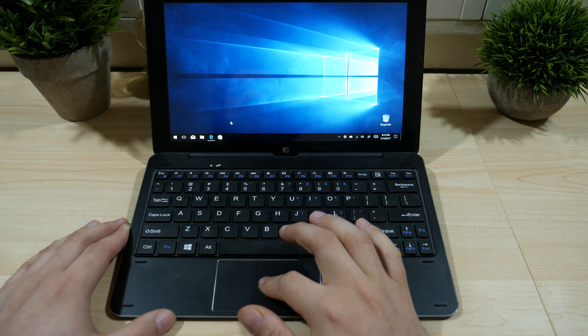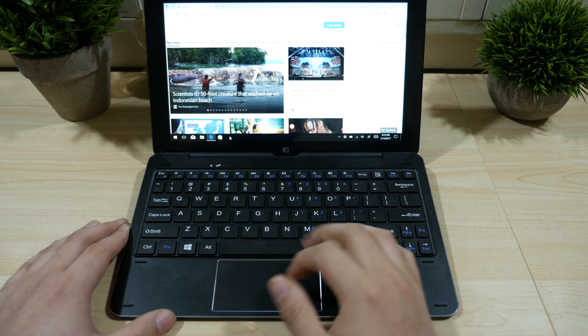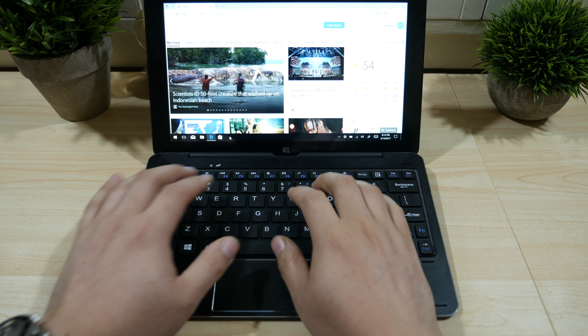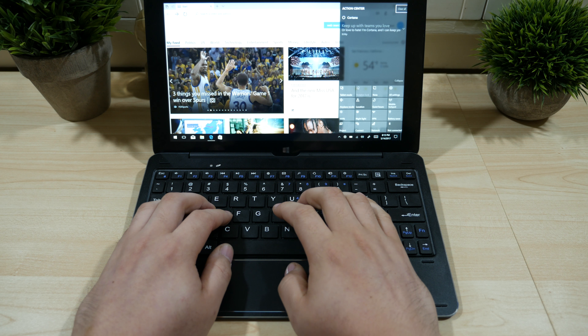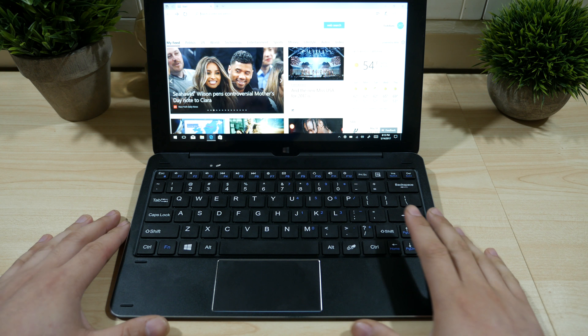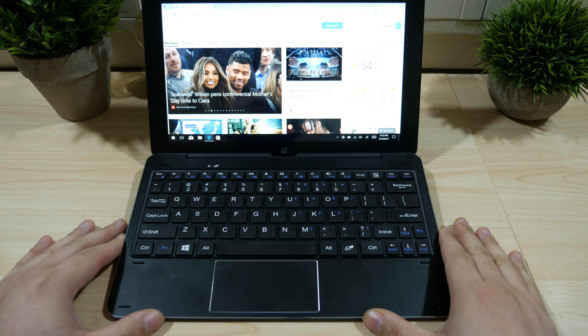Now functionally, these Windows gestures might be handy to have, but when you're typing you do have a tendency sometimes to touch the edges with the palm of your hand, which inadvertently activates these gestures. Kind of annoying, and currently I don't think there's a way to turn this feature off.